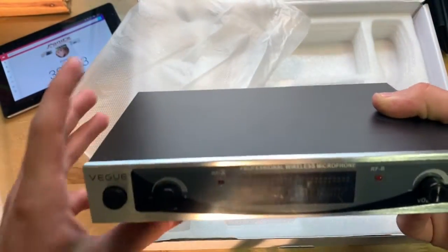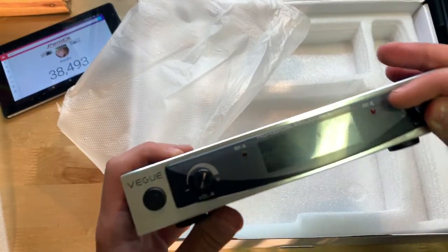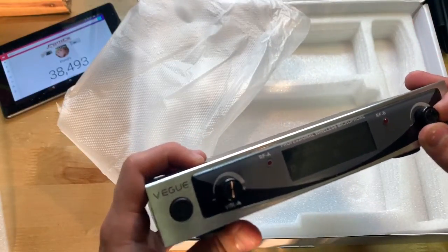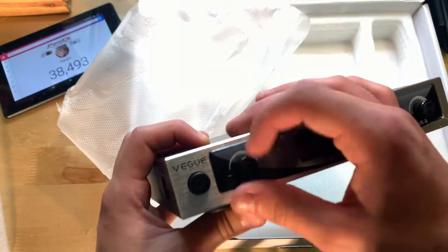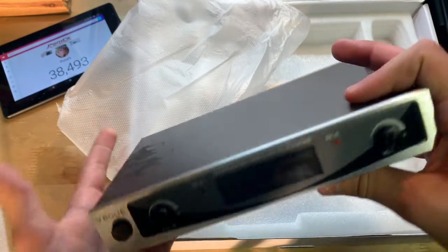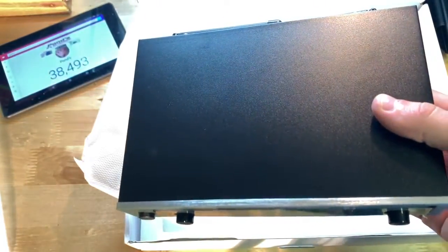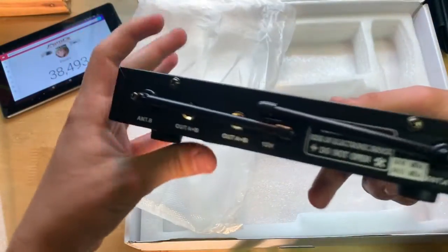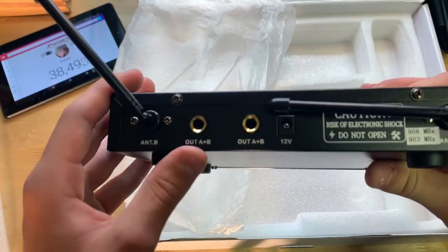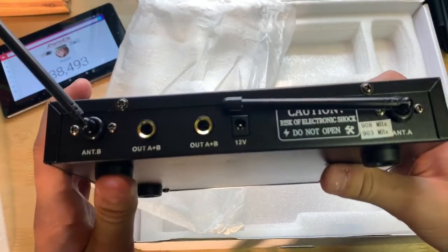Here's the receiver — this thing is pretty nice. There's a power button, volume knobs on both sides (turned all the way up right now, so I'll turn that down), and a screen in the center. The microphones feel pretty good and so does the receiver. On the back we have antennas to get signal, and outputs labeled 'Out A plus B.'